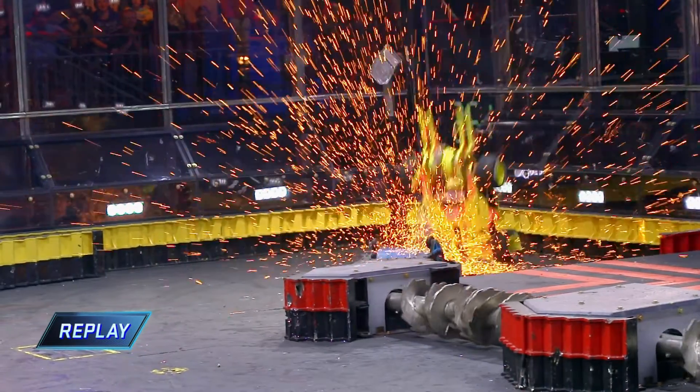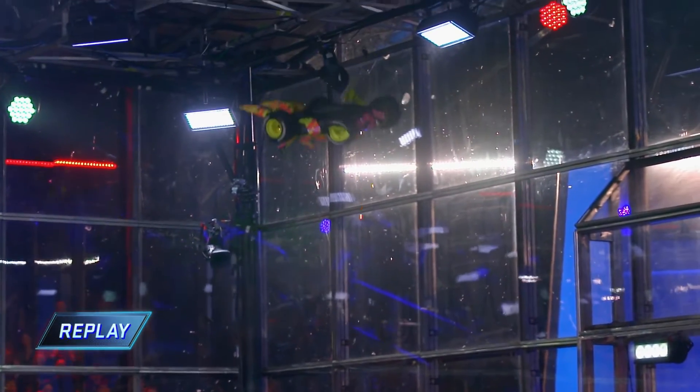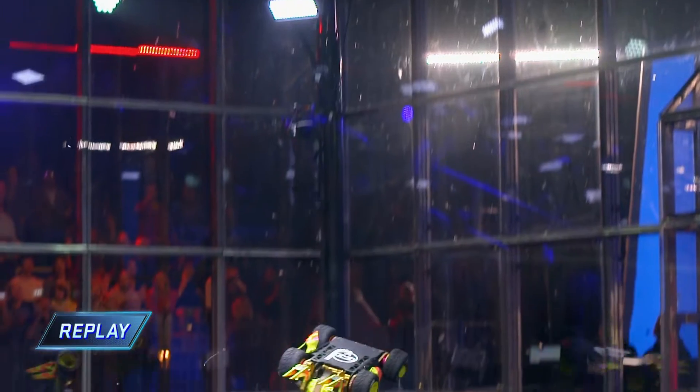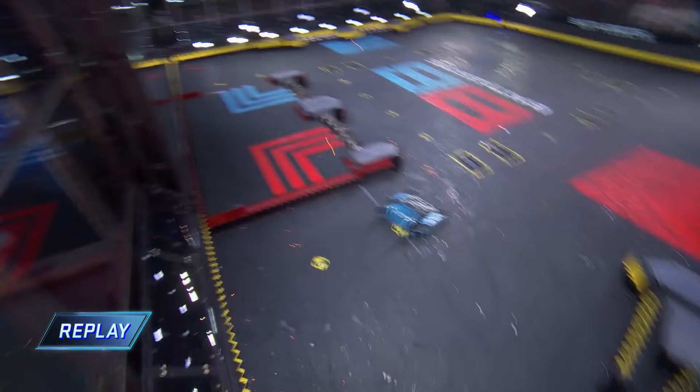Get ready to go for a ride. Oh my god! Wow! That's insane. You just don't see a vertical spinner do that here in the BattleBox. That's wild!